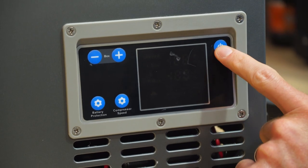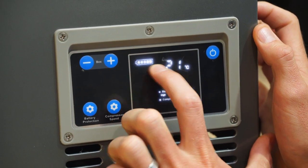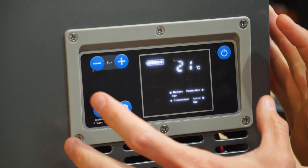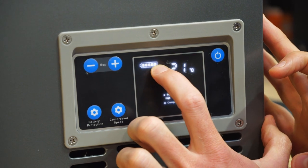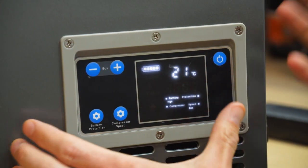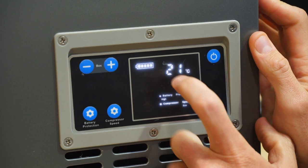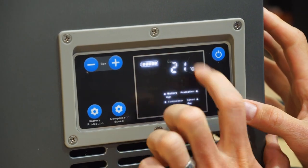To turn this on, we just press the button here and our display lights up. In the top left there's a battery indicator — that's an indicator of the voltage being supplied at the input to the fridge. When it's full, it's about 12.5 volts or above on a 12-volt supply; if it's right down on one bar, there's probably less than 10 volts going in. This also shows the current temperature inside the fridge, not the set temperature — we've only just turned this on so it still has to cool down.